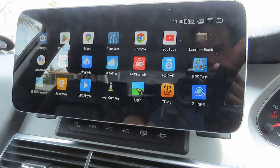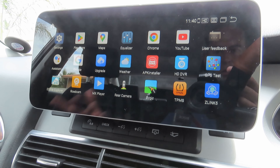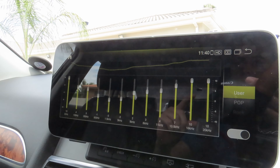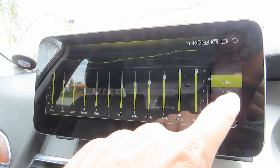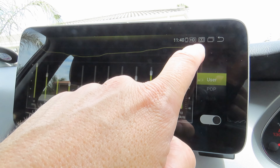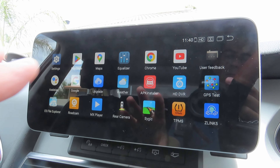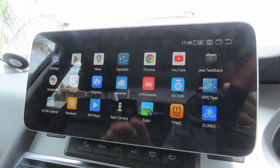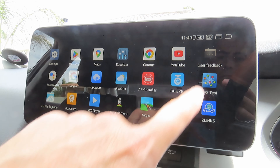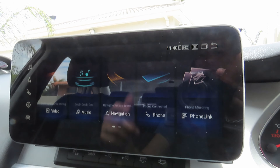There's an option for tire pressure monitoring but I can't stand that because you get constant warnings that your tires are flat when they're not. There's also an equalizer with rock, pop, and various presets. The equalizer only works when playing music through Android Auto, from an SD card, or from a USB stick plugged in. Going back, this is the home screen.